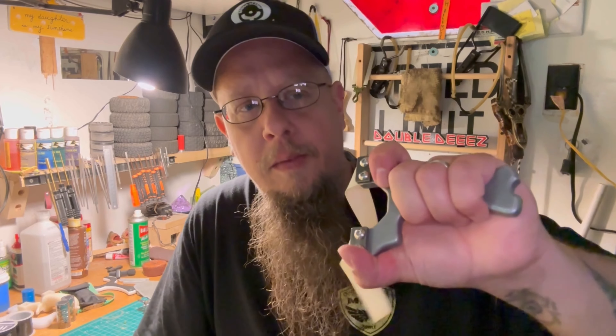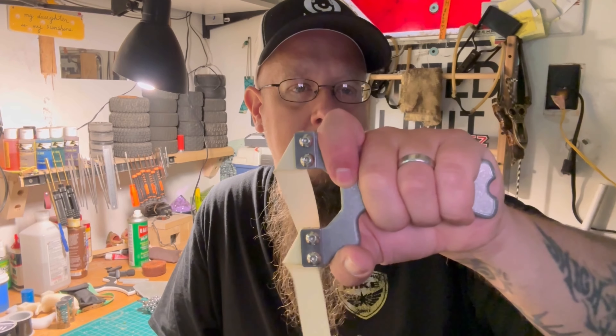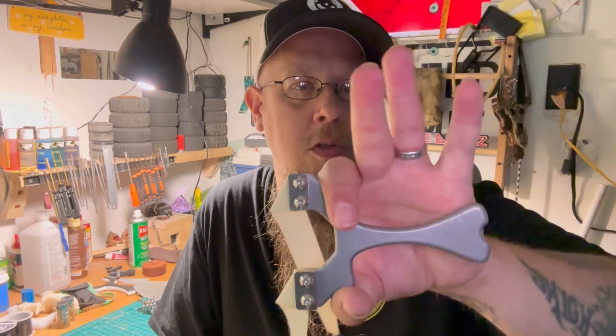I'm pretty much a pinch grip shooter, and this particular one looks to be more of a brace grip shooter. For me it still hit the mark — 90 millimeter width is what I shoot, 25 millimeter tips is what I shoot. The one thing I'm not a huge fan of is brace grip; I just don't shoot it. I was on the fence a bit, but when I grabbed this and pulled it out of the box, I instantly noticed that the pinch ability of it is very good.